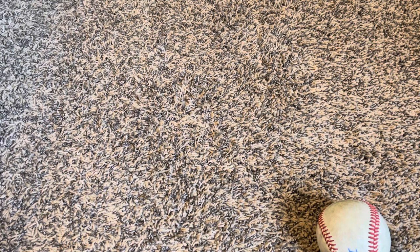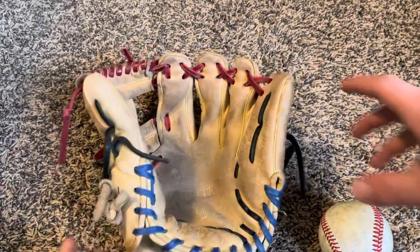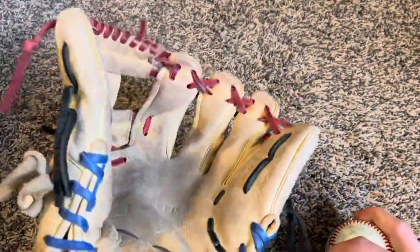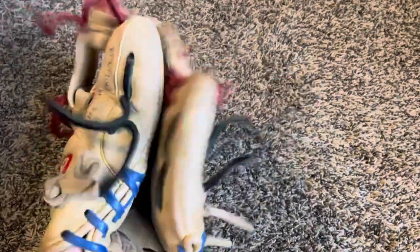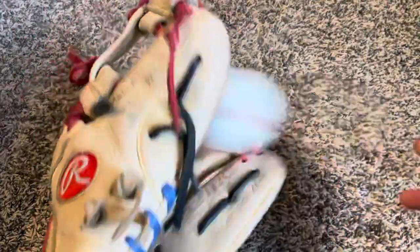I guess we'll just keep going with Rawlings. Right here, this is the glove that kind of got me into gloves. My 11 and 12-year-old gamer, the Rawlings GG Elite. It's been released a few times in different colors, as you can tell. Ball in the pocket — swallows the ball. There's a big rip in the lining, but that comes with use and lots of years of having it.